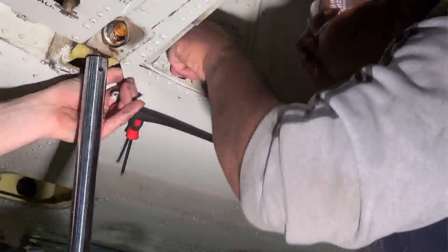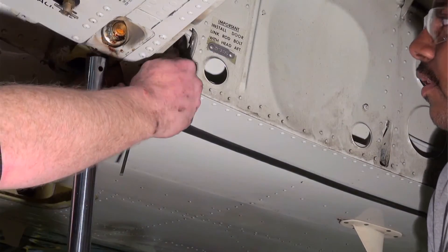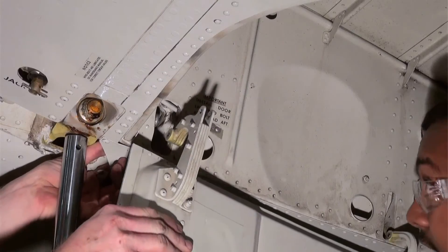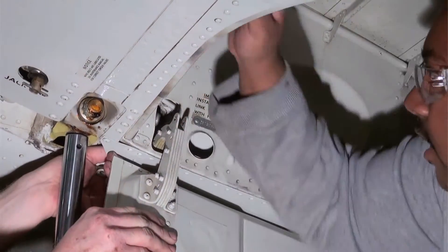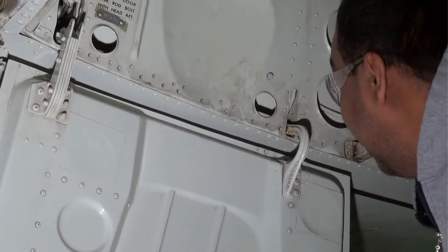The door is ready to be refitted. Because our kit uses washers for spacing instead of the flanged bearings, we'll position the washers with stick-it before fitting the door. In this case we're using two normal washers on the front side of the hinge arm and one on the back side. On the aft hinge we will use two thin washers, one on the front and one on the back.